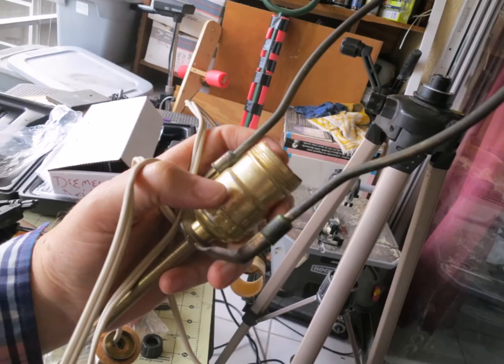You can also buy a lamp kit on Amazon — I'll leave a link if you want to get one there. But I just used an old lamp that way I could use the shade too.